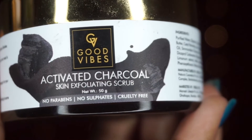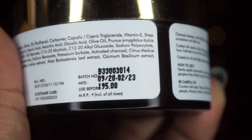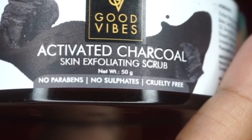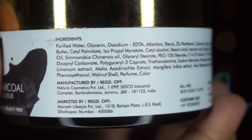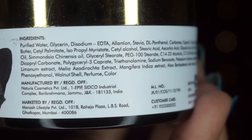The net weight is 50 grams and its pricing is 195 rupees. This product is paraben and sulfate free and it is also cruelty free. It contains kaolin, activated charcoal and glycerin.